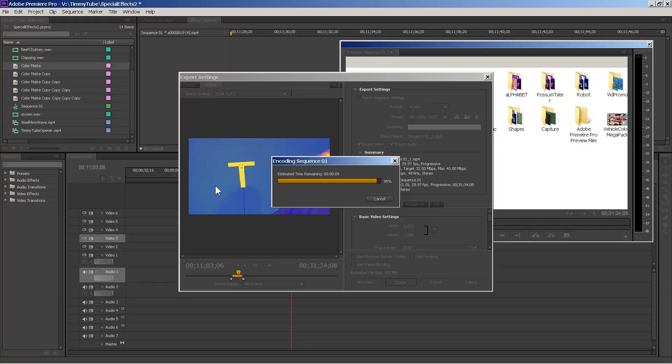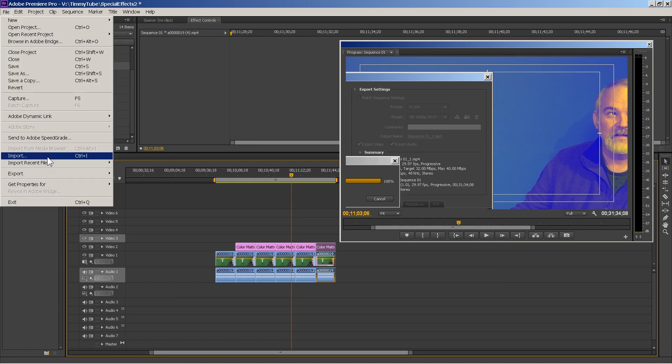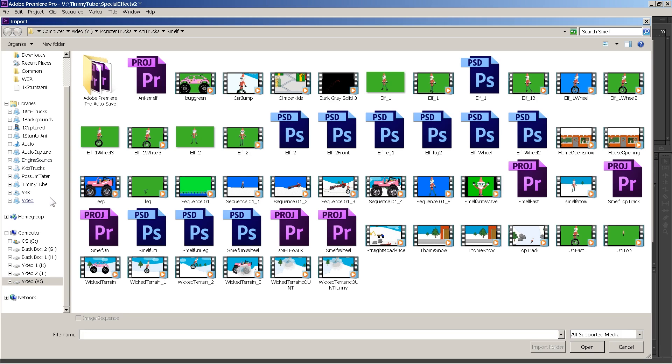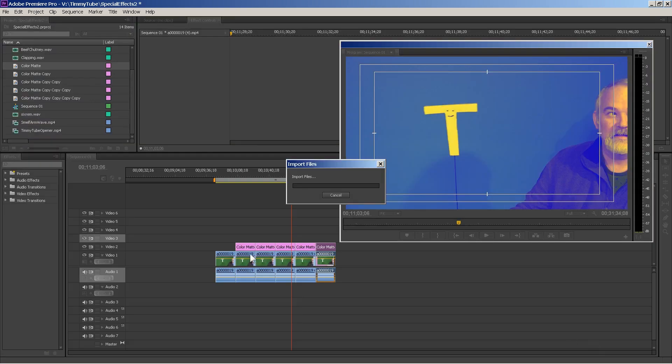Alright, that's coming to an end here. Now that the video is rendered, what we're going to do next is import that rendering. Go to File > Import, find where we saved it — Sequence One — and now we import that.